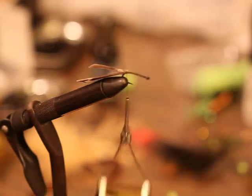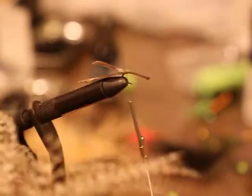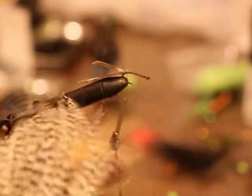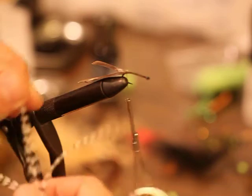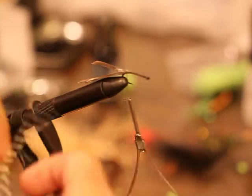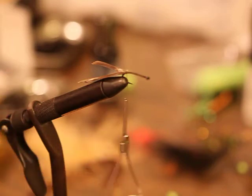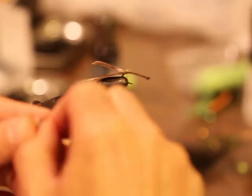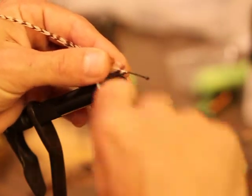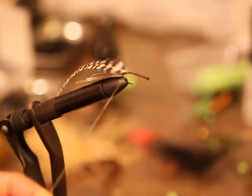Next I'm going to take some Whiting grizzly booger pack hackle. I'll pull out a moderate feather — not too big, not too small. You can play around with the size; you can use schlappen for something a little bigger and bushier. I'm going to tie the fat end in at the back — that'll give us kind of that crayfish profile.